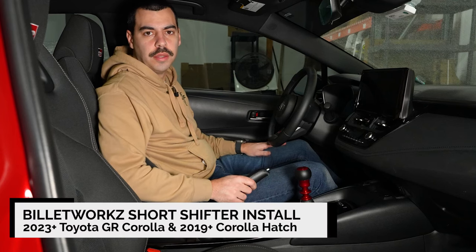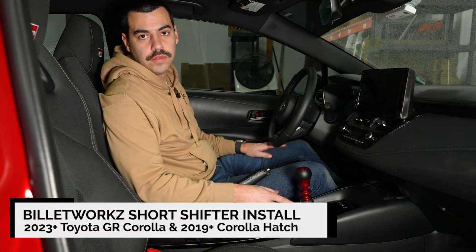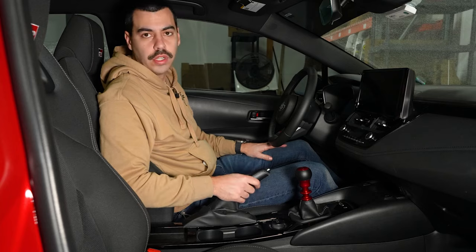What's up guys, Austin Billoworks here. Today I'm going to show you how to install a Billoworks short shifter in your GR Corolla or Corolla hatch. Of course you can go with any shift knob you want with our short shifter, so let's get into the install.